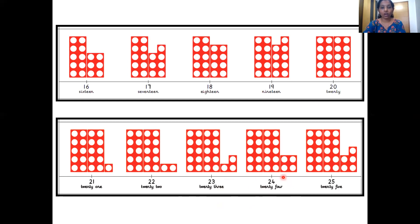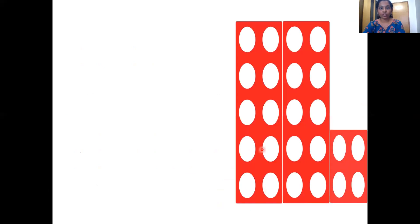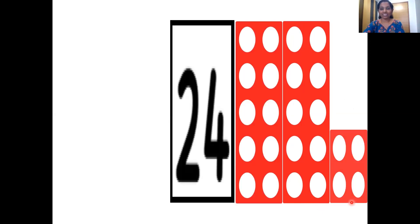So number 24 comes after number 23. Very good, children. Now let's see the number pattern tile. Let's start counting with your pointer fingers. Let's count the holes. 1, 2, 3, 4, 5, 6, 7, 8, 9, 10. That's one ten. Let's count the next tile. 1, 2, 3, 4, 5, 6, 7, 8, 9, 10. So that is one more ten, making two tens. Let's count the next tile. 1, 2, 3, 4. So this is a number four tile. Two tens and four ones makes number 24.